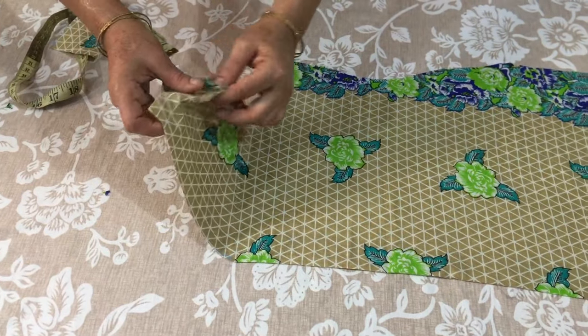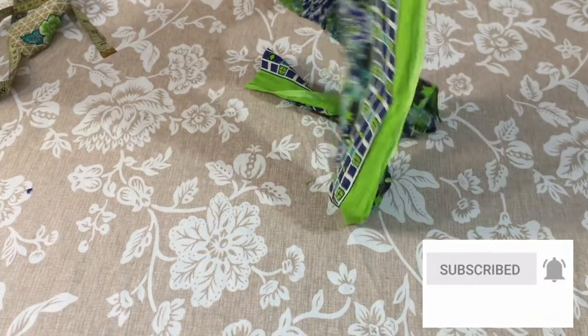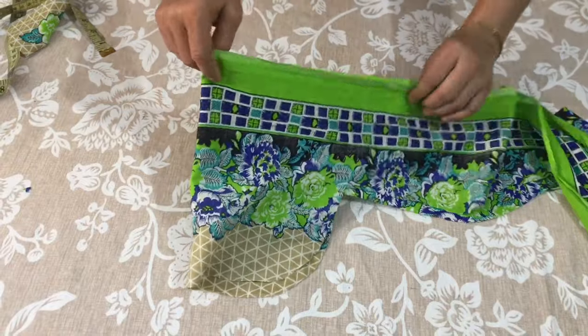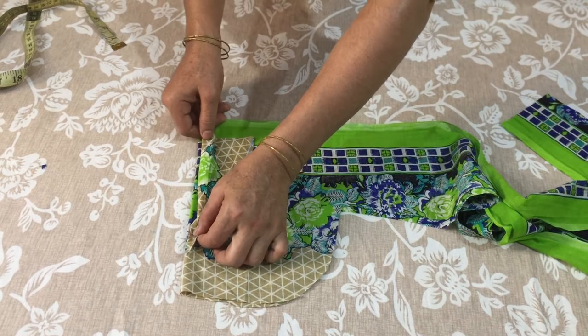Now we have a V-gala. I will make a V-gala — we will cut it in this way. I have cut it on the side. I will use the V-gala; I have cut it into the V-gala shape.